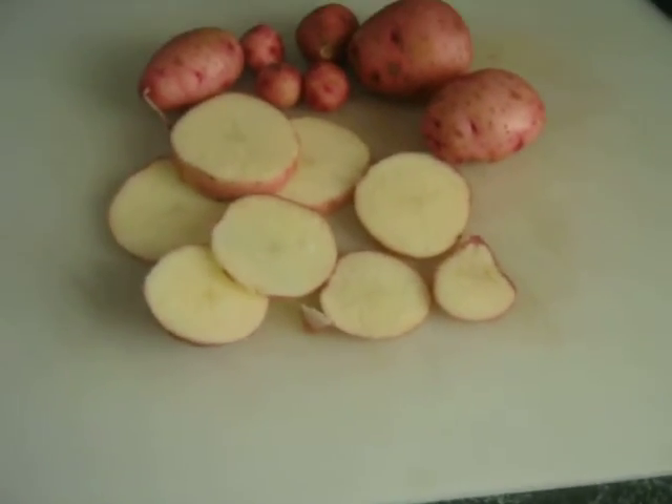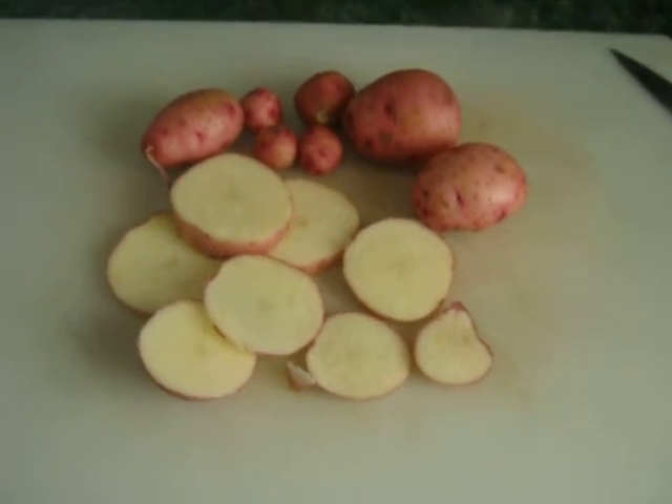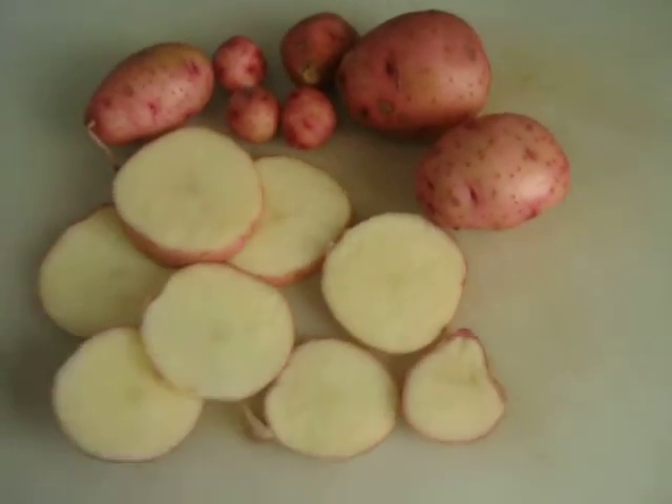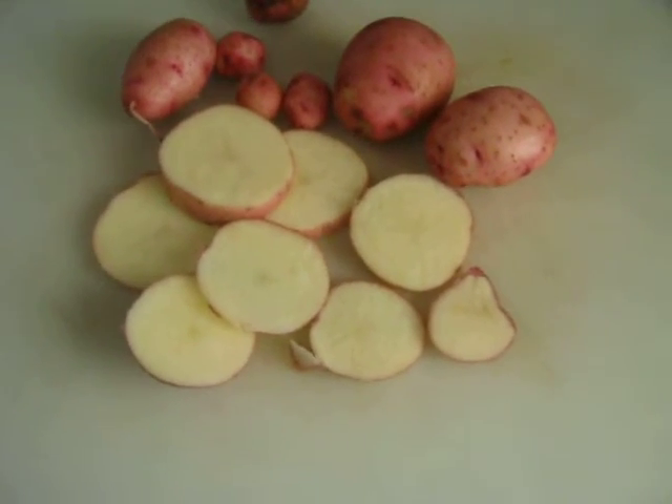It's April 25th, 2021. Hope y'all are doing well. These are some potatoes that I dug up. Actually, I had these in a container — I didn't dig them up, I dumped them out. Some of them.